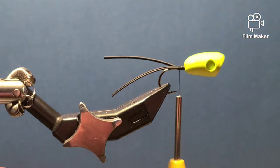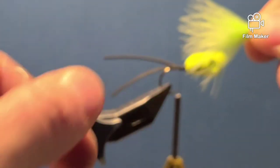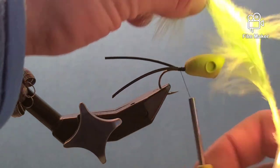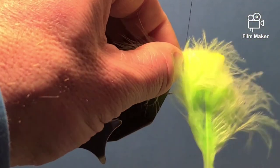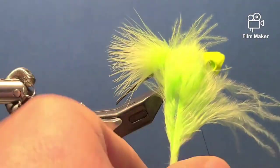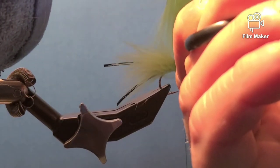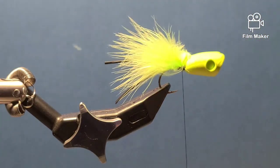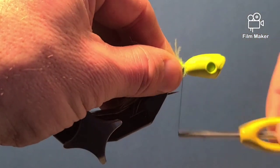Then I'll take my marabou — this is chartreuse to match the chartreuse popper — and it's going to be about the hook length. I'm going to secure it right in behind the popper head with two or three nice tight wraps, then trim up the excess down tight.